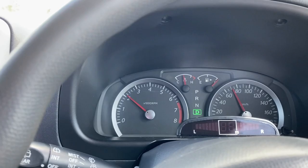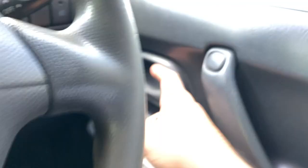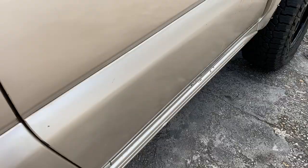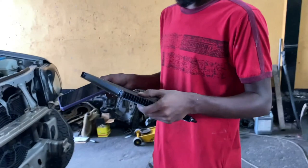So Karen, what's the point of the transmission cooler? The point is really to keep the oil cooler, which prolongs the life of the transmission. On a scale of one to ten, how much would you recommend one of these for a Jimmy? Ten out of ten — definitely.